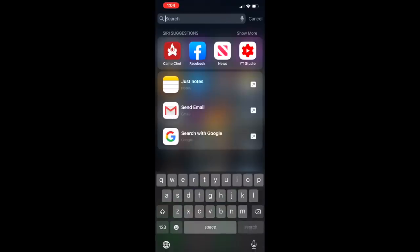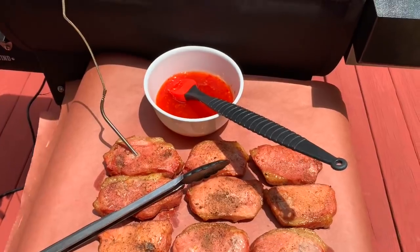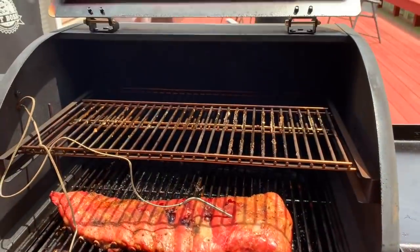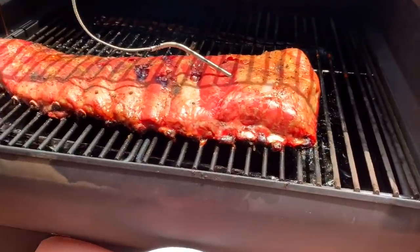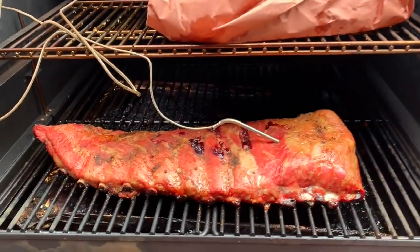Let's go to the Camp Chef app and take a look. Probe three is in the cutlets — the little boneless cutlets. I knew they would cook faster than the ribs. They're almost ready to be sauced and wrapped. The pork cutlets just reached 165 — it's time to sauce them up, wrap them in the paper, and put them back on the rack. Ribs are around 150 right now, so they're not ready. There they go — all sauced and wrapped. Ribs will be done next.